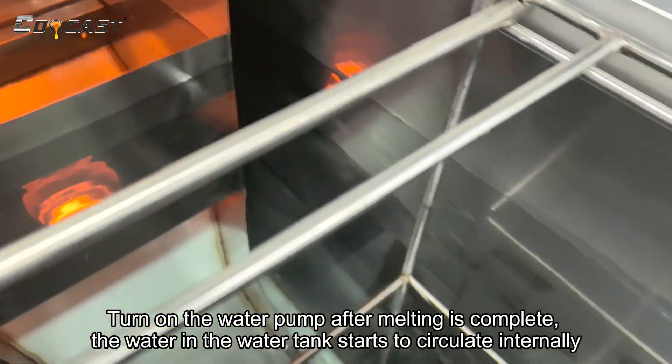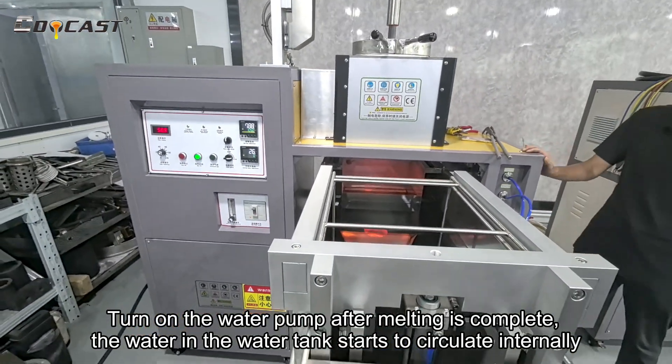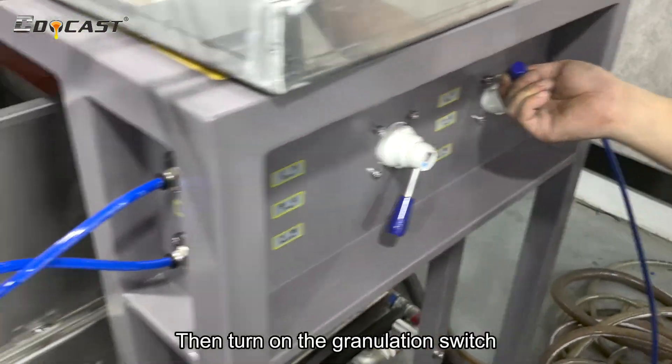Turn on the water pump after melting is complete. The water in the water tank starts to circulate internally. Then turn on the granulation switch.